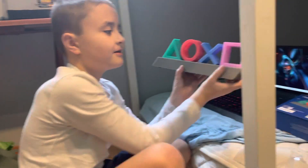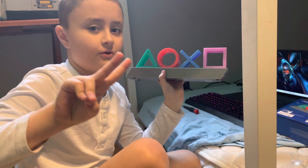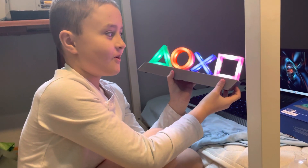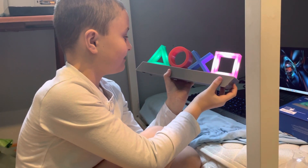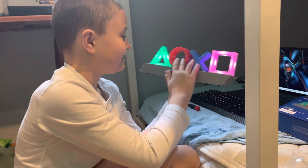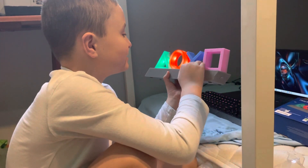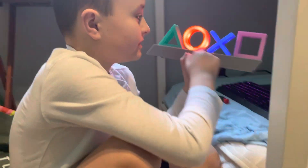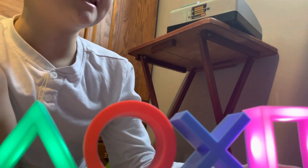And there we go! Guys, the moment of truth - five, four, three, two, one. Whoa! Oh hey, look at that! That's so cool, it switches. Okay, that one will go down - oh, there goes the X is on! Guys, rate this from one to ten because this is amazing.